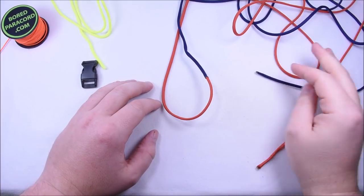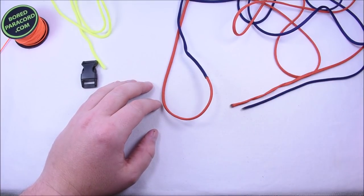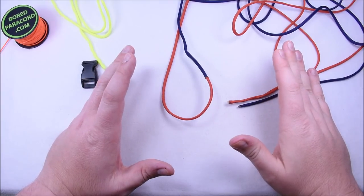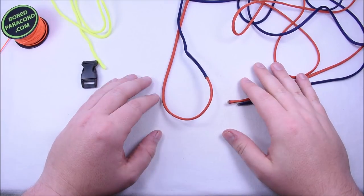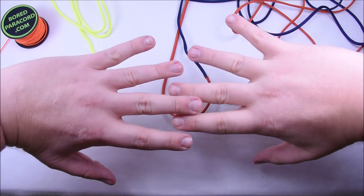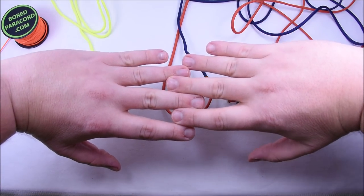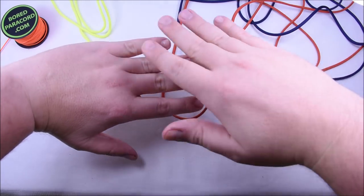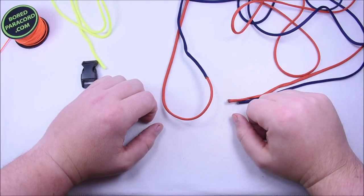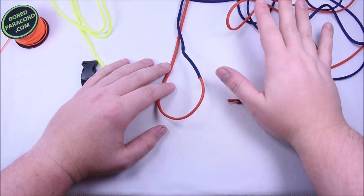Hey everybody, Sean here from Bored Paracord. Today, someone emailed me about the Dragon's Teeth Paracord Bracelet, which I did a couple years ago. He came up with a variation where the teeth basically go like this the whole way down the bracelet, then the colors flip-flop, so the color that was here goes to the other side and does that all the way down. So we're going to do that today.